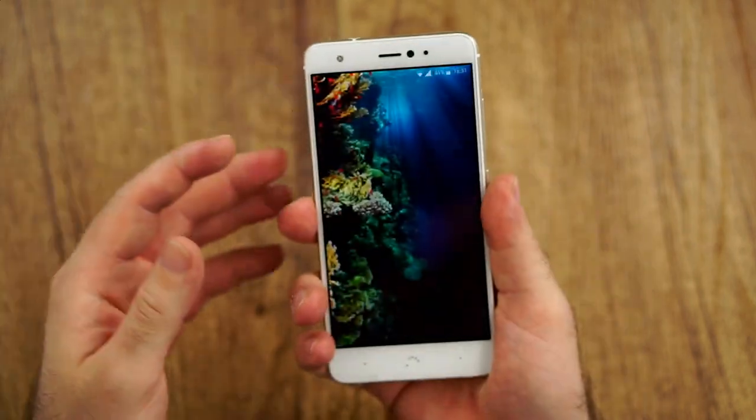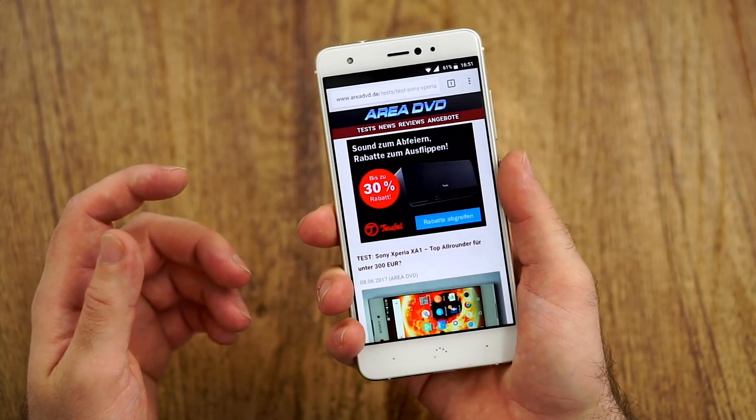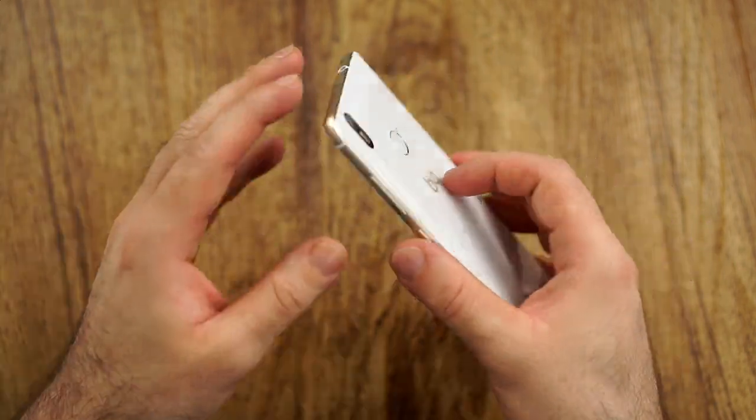The tactile buttons have a nice meaty click — I like that. The glass doesn't feel cheap at all. The fingerprint reader does vibrate, which I'm not the biggest fan of in general, but it works reliably. It's maybe not the fastest one, but once the screen is on you can see it works fine, and the most important thing is that it's very reliable. So I'm actually fine with that.